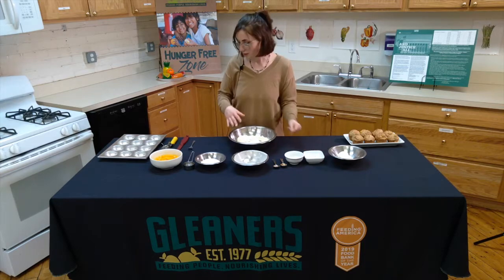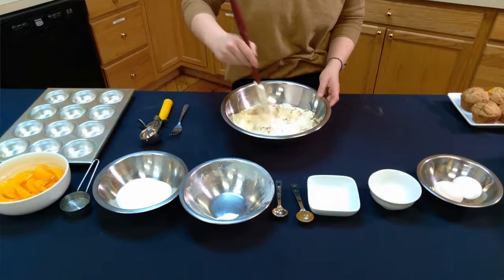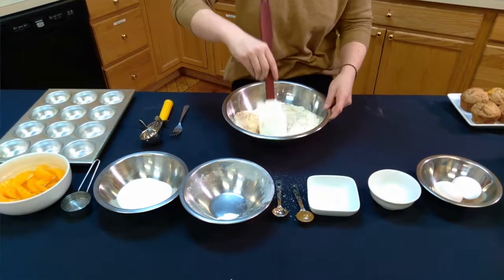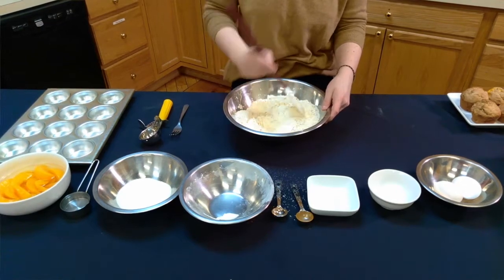Once these are all in, you're going to want to take a spatula and just lightly integrate all of it together so that it's in one clean mixture, just like this.